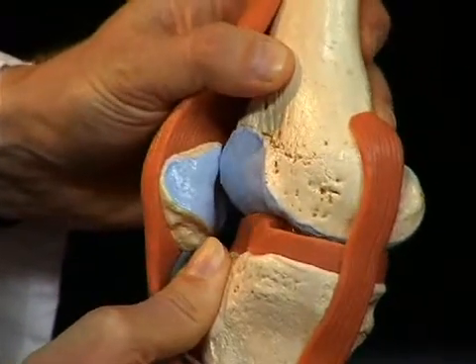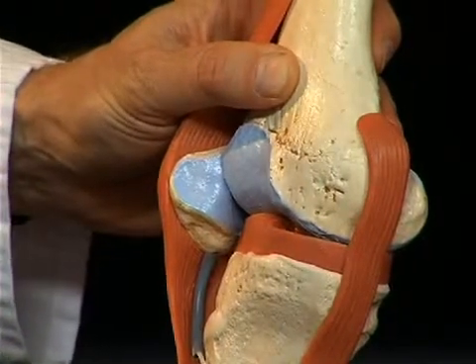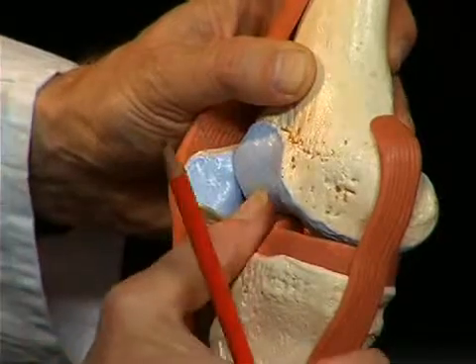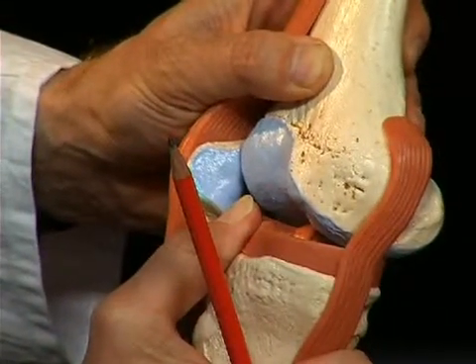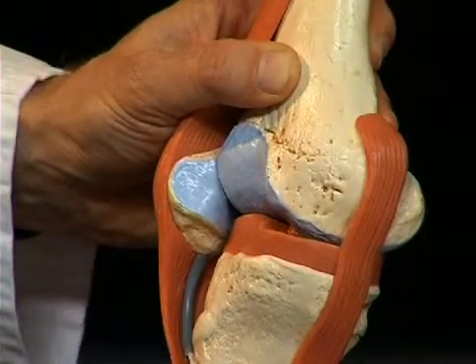If the ligaments are torn, clinically the so-called drawer sign appears. For example, when the front cruciate ligament is torn, the tibia can be shifted to the front compared to the femur, and that is called an anterior drawer sign, because one can practically pull the tibia from the joint like a drawer.